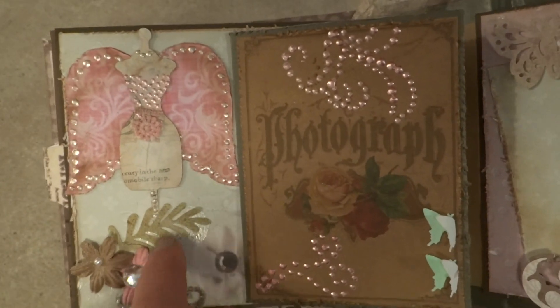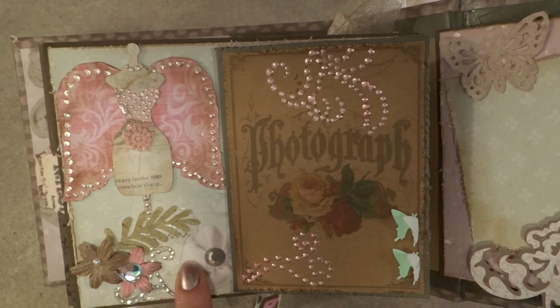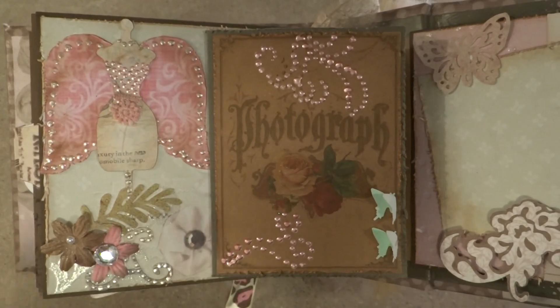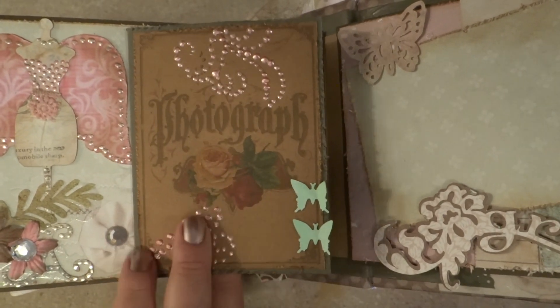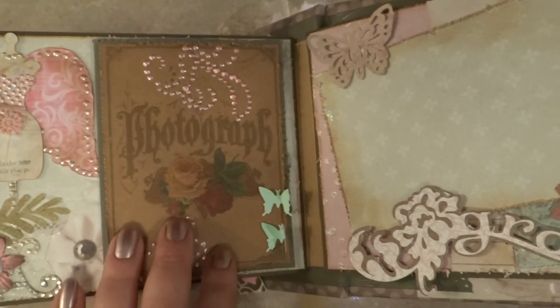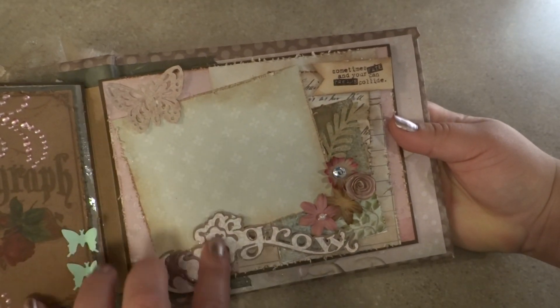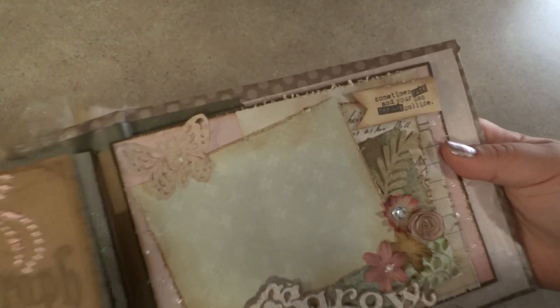This dress form I think I got from the Forever Young cartridge — there were two or three different ones I found among my cartridges. This is just a little photograph image that I found and printed on brown cardstock. And then there's a photo mat, of course with the titles, and a little banner with my Tim Holtz stamp.